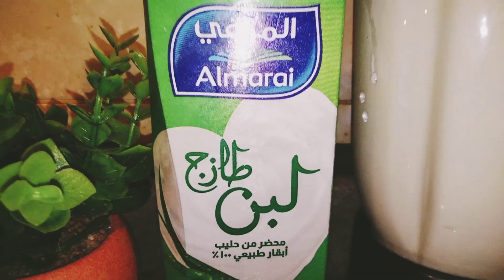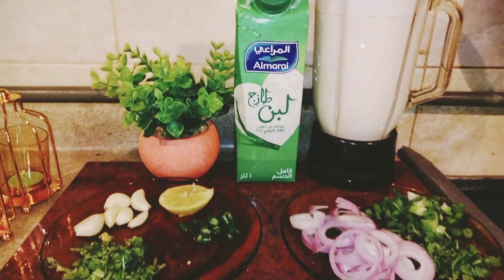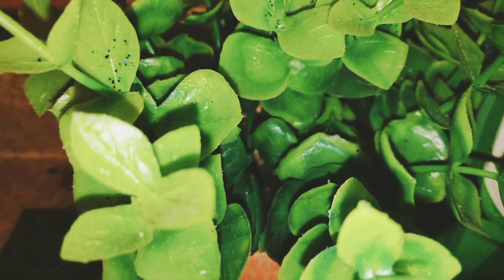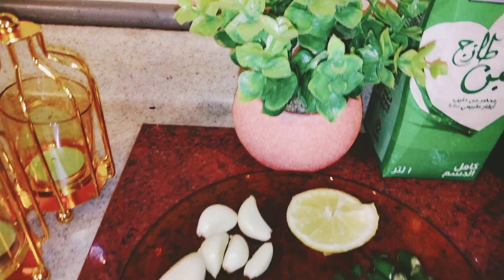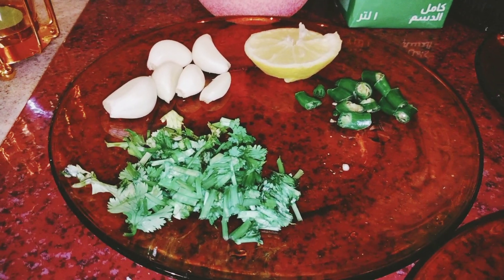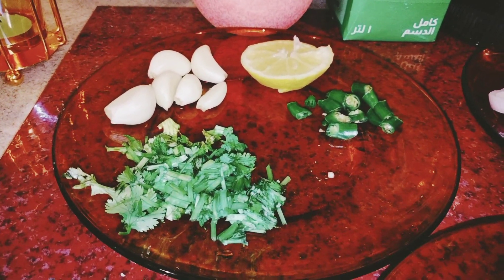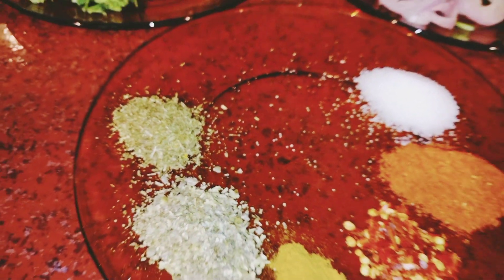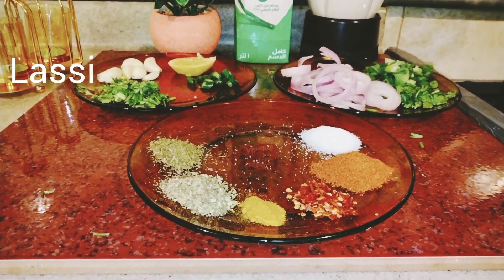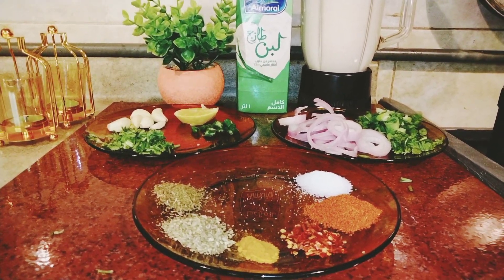Hey everyone, assalamu alaikum! Today I'm coming with a new video with a new recipe of curry. I hope that you all will like it. It's a very delicious recipe, very easy, and spicy. So let's do it. First of all, I will share with you the ingredients.